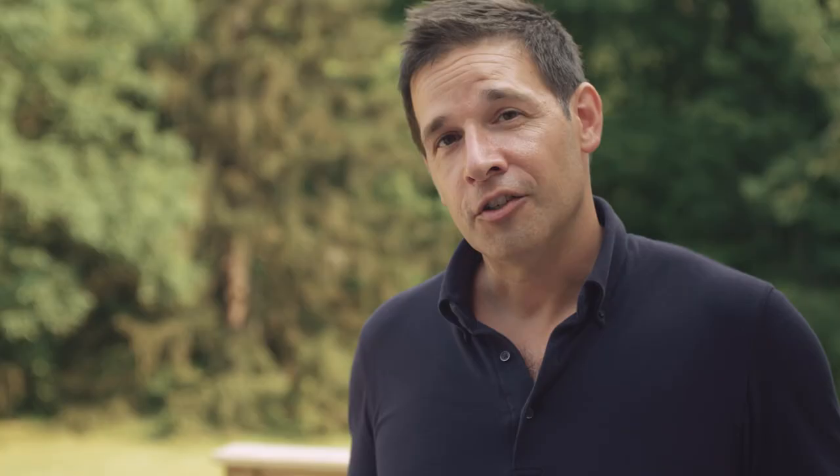So remember, try the Forneau Grande on the propane grill. And if you want to make some raccoons happy, bake them some bread.